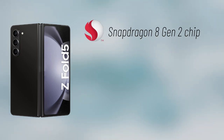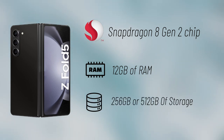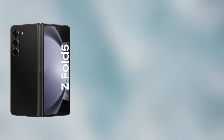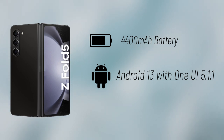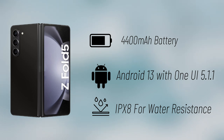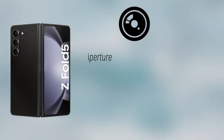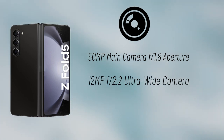It will be powered by a Snapdragon 8 Gen 2 chip paired with 12GB of RAM and either 256GB or 512GB of storage. The Fold 5 will ship with a 4,400mAh battery and run Android 13 with One UI 5.1.1 on top. It will also be rated IPX8 for water resistance.